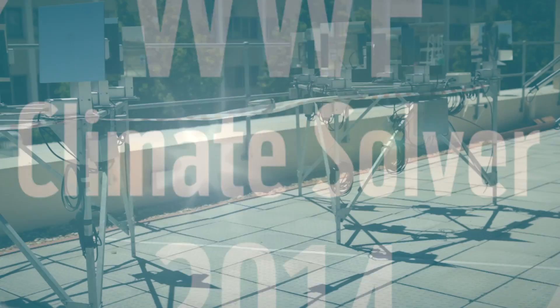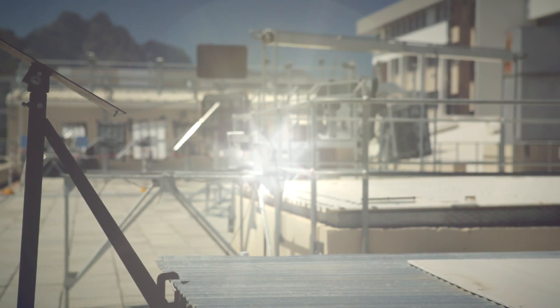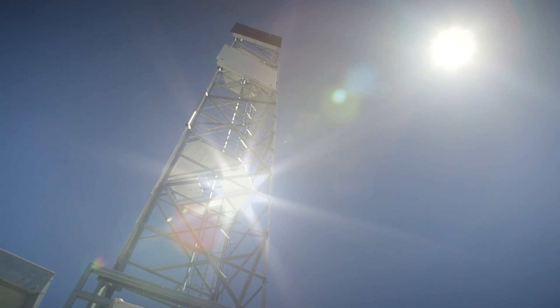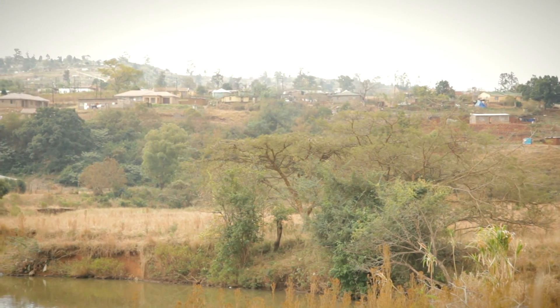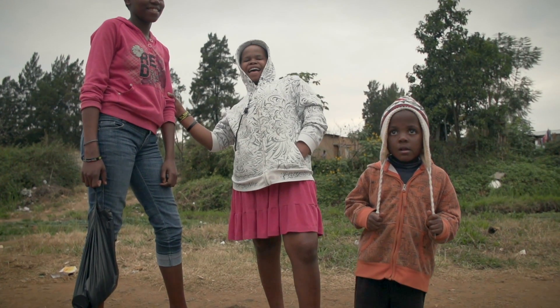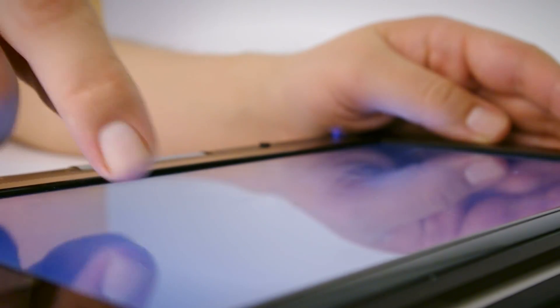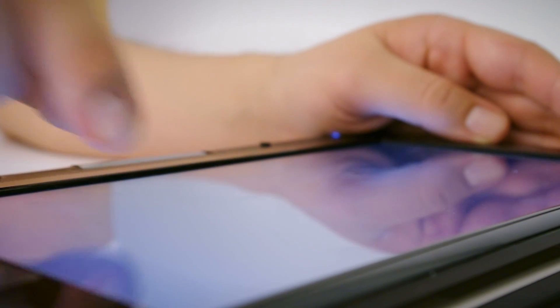Access to electricity has many advantages for rural communities: adequate lighting, more study time, women and children don't need to collect firewood, no more burning of kerosene. The Department of Basic Education, together with the Department of Science and Technology, is teaming up to roll out the ICT program, where they want to hand out tablets to replace textbooks in rural schools. Obviously they require electricity for this, and that's where we come in.